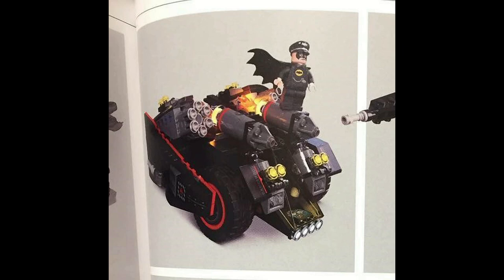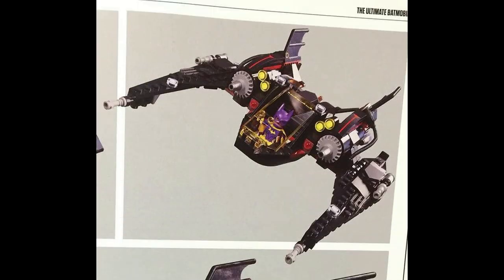It looks cool, but I do wish it was a little bit bigger. And then lastly we have the Batwing, which is one of the more expected ones. You can see Batgirl riding in it — it's just a cool little thing.